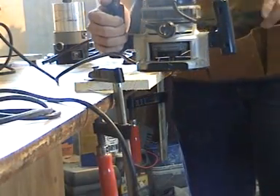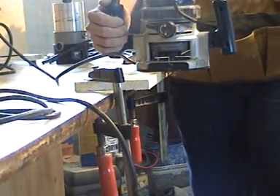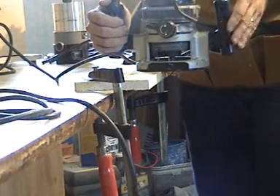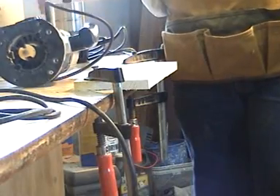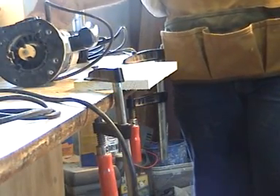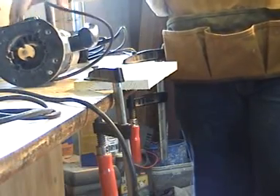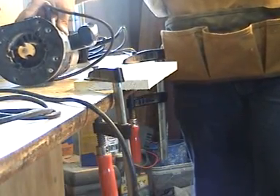As soon as you're finished, turn off the power. Make sure the router has stopped before you set it down. You can set it down on its side, its top, or on a specially designed base that you craft out of some scrap wood — this prevents you from damaging the bit during storage.